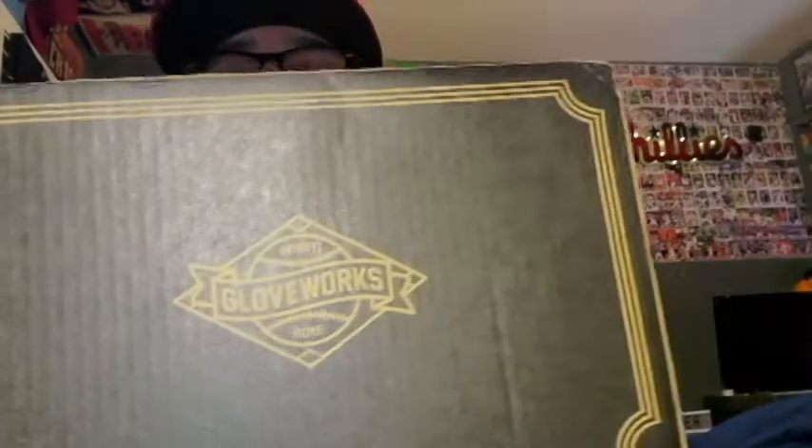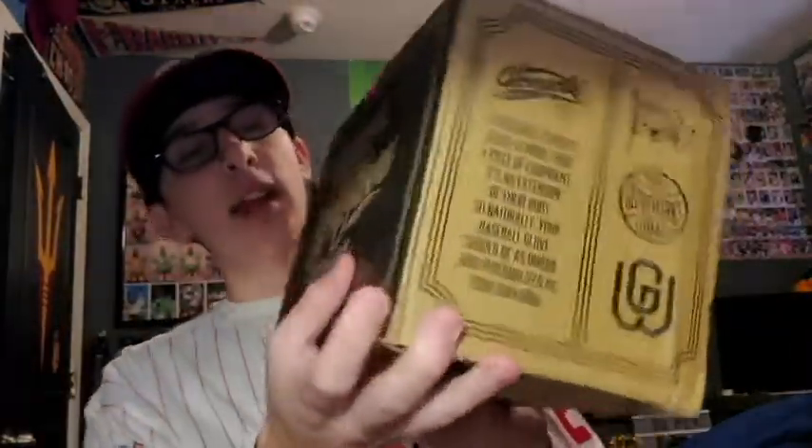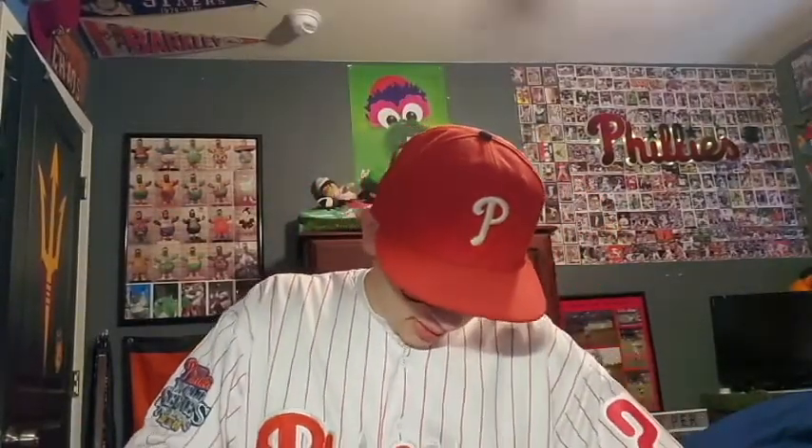How's it going everyone? I have a little bit of a different video today. As you can see, I have a big box from a company called Gloveworks. Gloveworks makes custom gloves, and I decided to get one. I'm going to open it up now and see — they did send me a picture of it and it looked pretty good. So I'm excited for this.